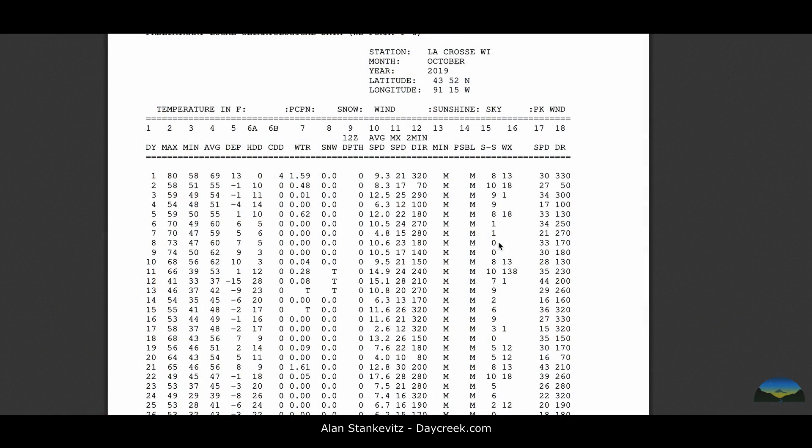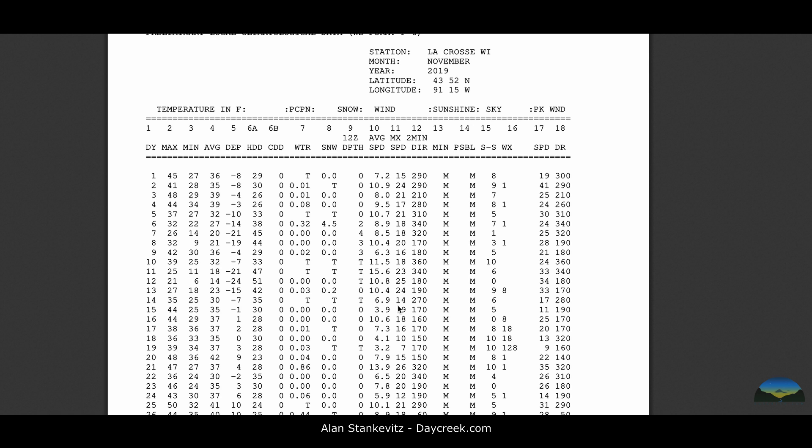It took some convincing, but I've actually figured out that yeah, this makes sense to do. Here's the first reason: I looked at our stats for 2019 and we had 44 completely sunny days out of 365 days in the year. That means most days you've got either some clouds or a high thin cirrus — some obscuration of the sun — so that clipping doesn't play into it as much as one would think, with only 44 completely sunny days.